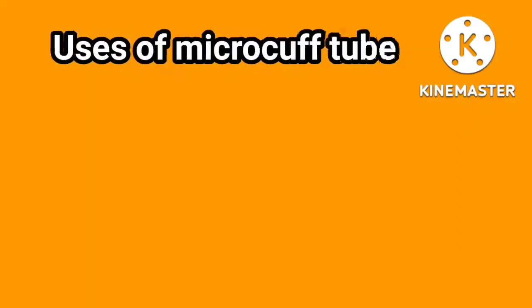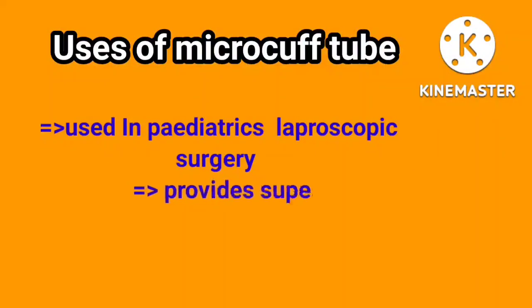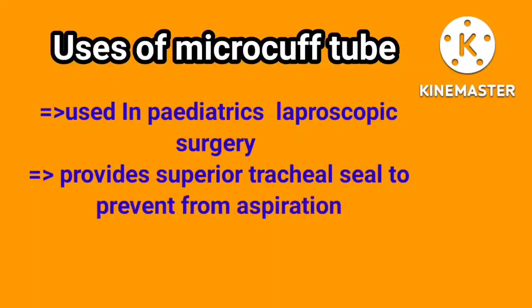Uses of the Micro Cuff Tube: used in pediatric laparoscopic surgery to provide a superior tracheal seal and prevent aspiration.